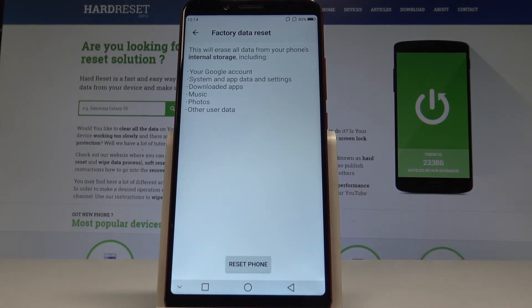Here let's read the following information: your phone will erase all internal storage, including your Google account, system and app data and settings, downloaded apps, music, photos, and other user data. If you are aware of this, let's choose Reset Phone.